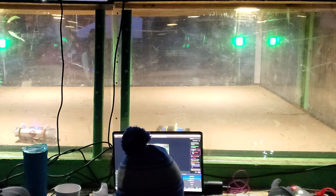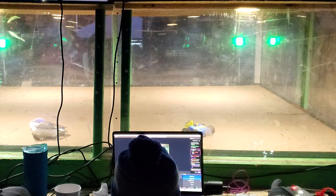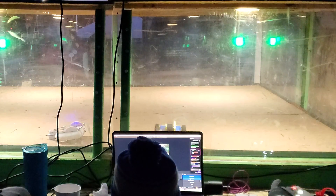I still only had one wheel at this point, but my weapon was jiggling my robot enough that I could control where it was going.